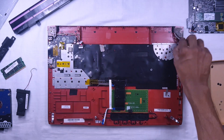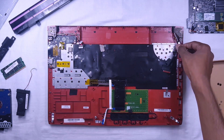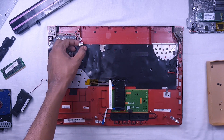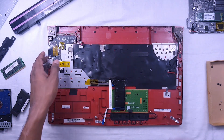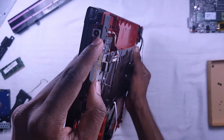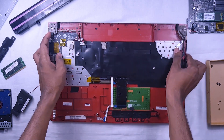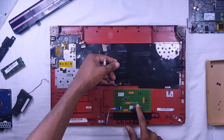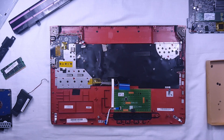These are the hinges. This is the monitor ribbon and wireless antenna cables. This is the power connector. This is the touchpad and the ribbon. These are all the parts of the laptop. Let's reassemble it.